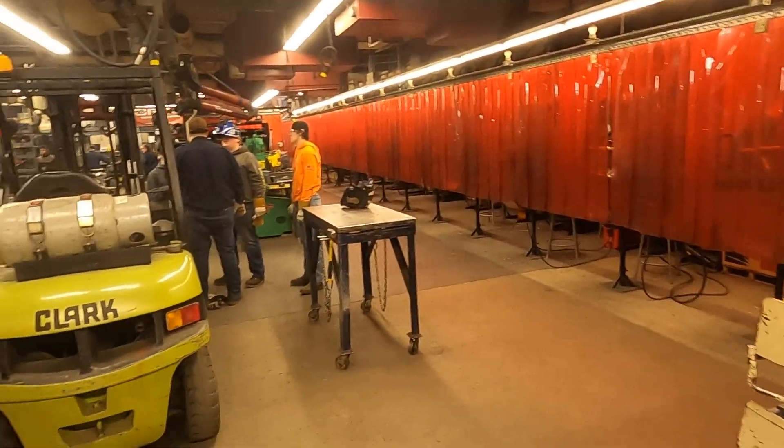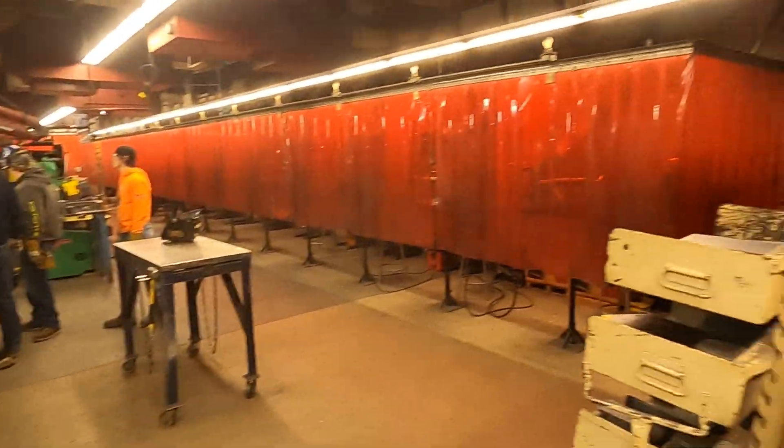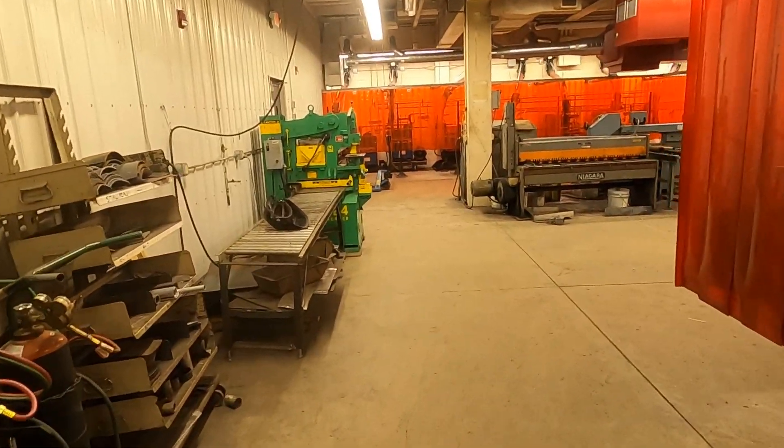A couple of the things that we do throughout the year: the students get trained on the forklift and get forklift certified. They also go through first aid and CPR training.